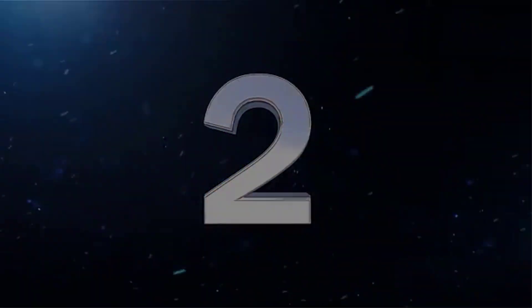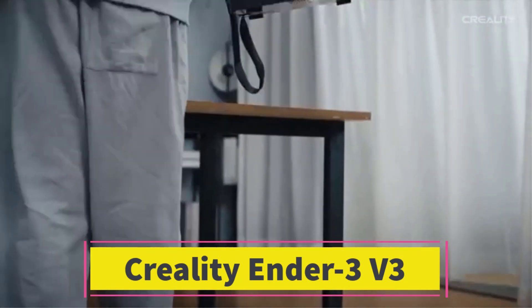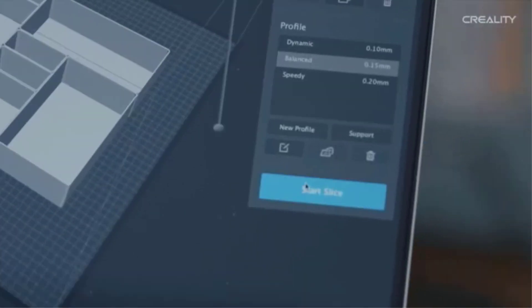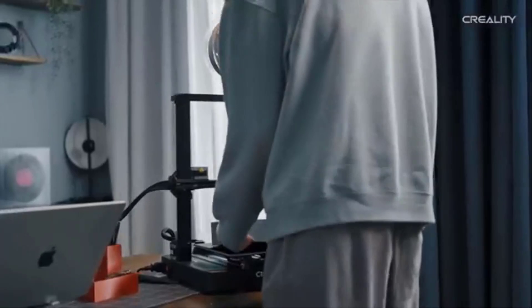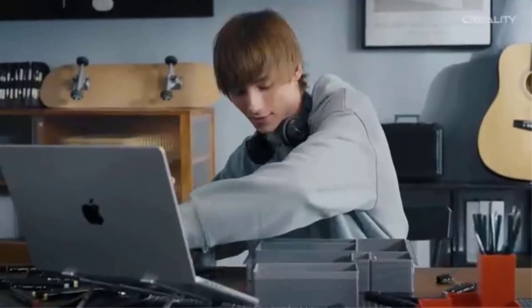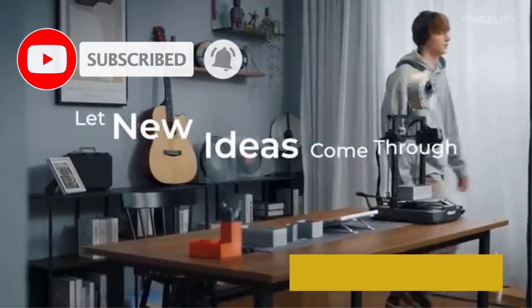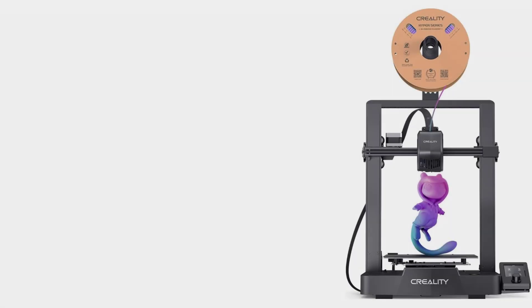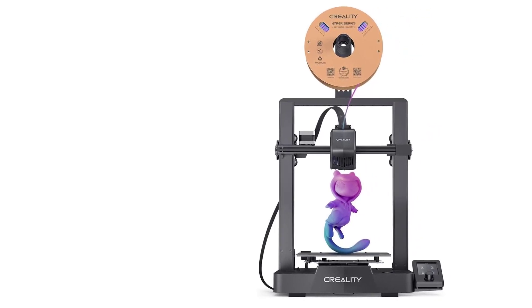Number 2: Creality Ender 3 V3 SE. The Creality Ender 3 V3 SE 3D Printer offers an excellent balance of performance and convenience for DIY enthusiasts and professionals alike. With a printing speed of up to 250 mm per second, this printer ensures quick and efficient results, allowing you to create larger prints in less time without compromising on quality. One of the standout features is the CR-Touch Auto Leveling System, which ensures that your print bed is calibrated correctly before every print, reducing the need for manual adjustments and making it much easier to achieve consistent, high-quality prints.